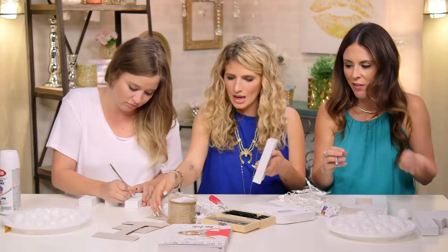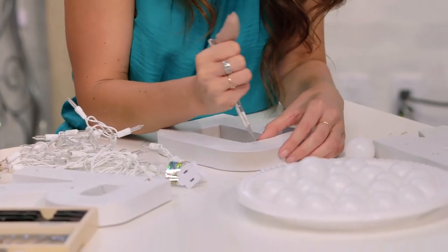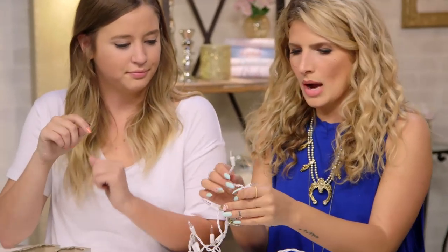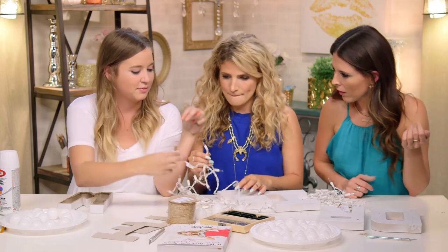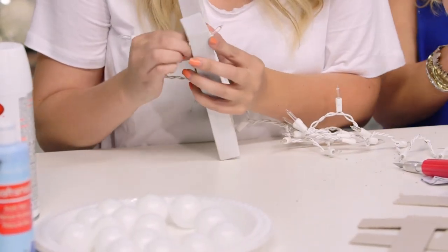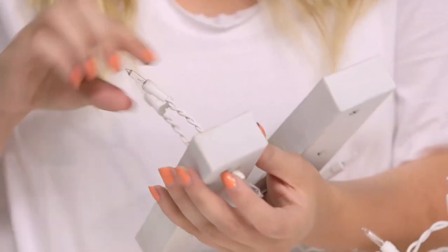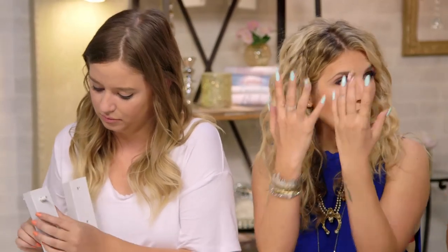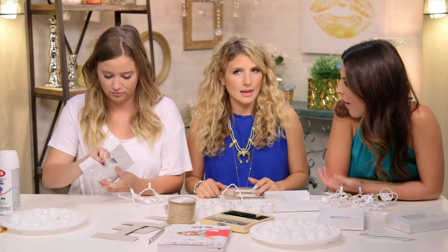Oh look at you, you're already on your second one! I'm feeling very independent. Very empowered. Did you guys ever DIY growing up? I love this kind of stuff. Don't worry if you have to skip a light because this is all happening on the back so you won't see it. I set out to make sure all the DIYs in this book you could do in under two hours, with minimal supplies. Because after two hours, I think you just give up.